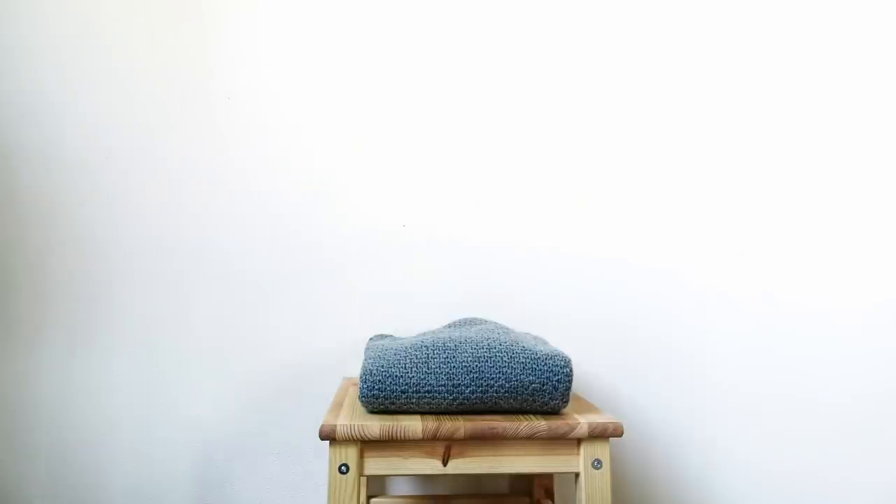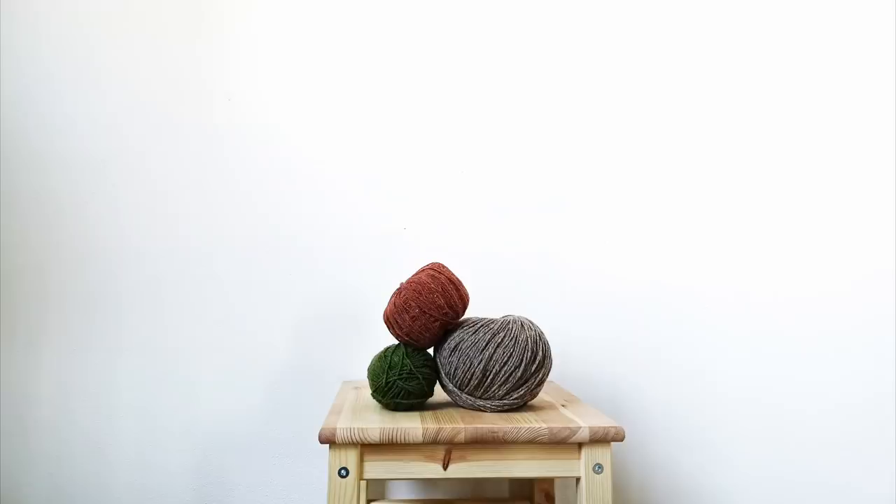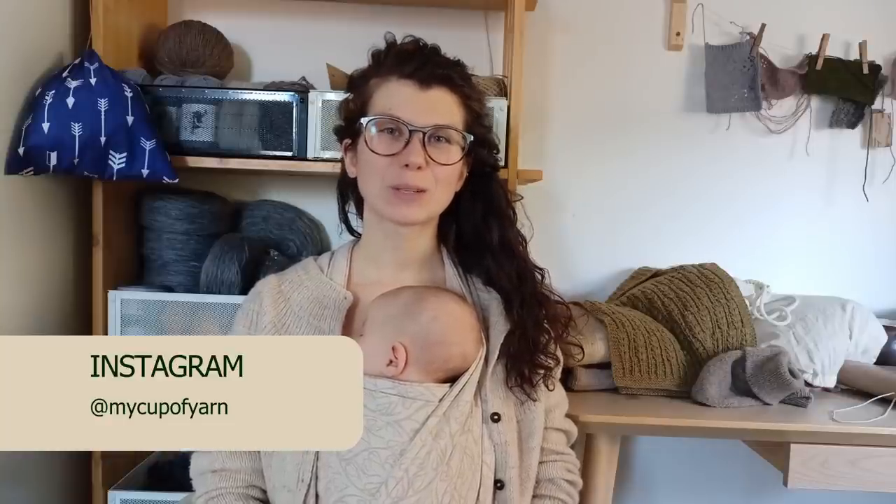Hello, my name is Klara and you're watching episode 10 of Makeup of Young podcast. Hello again and welcome to the first episode of 2022.